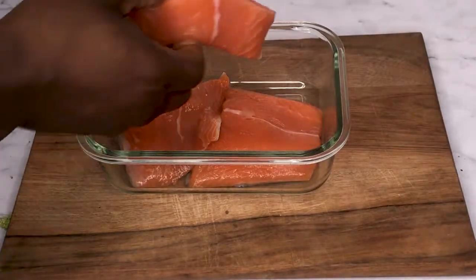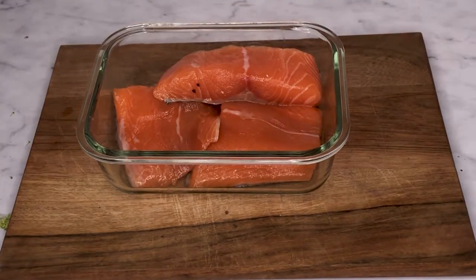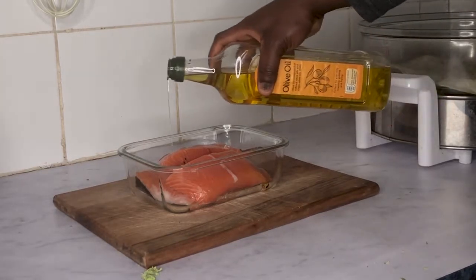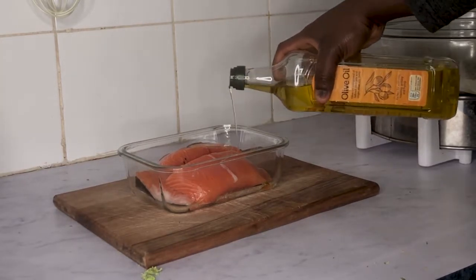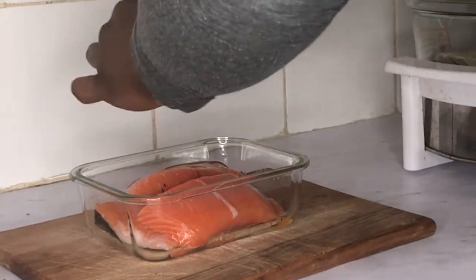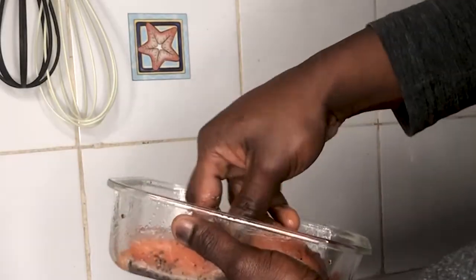While your potatoes are in the oven, you can prep your broccoli and salmon. Before baking your salmon, put them together into a bowl and add 1 tablespoon of olive oil, 1 tablespoon of pepper, and just sprinkle some sea salt on top.